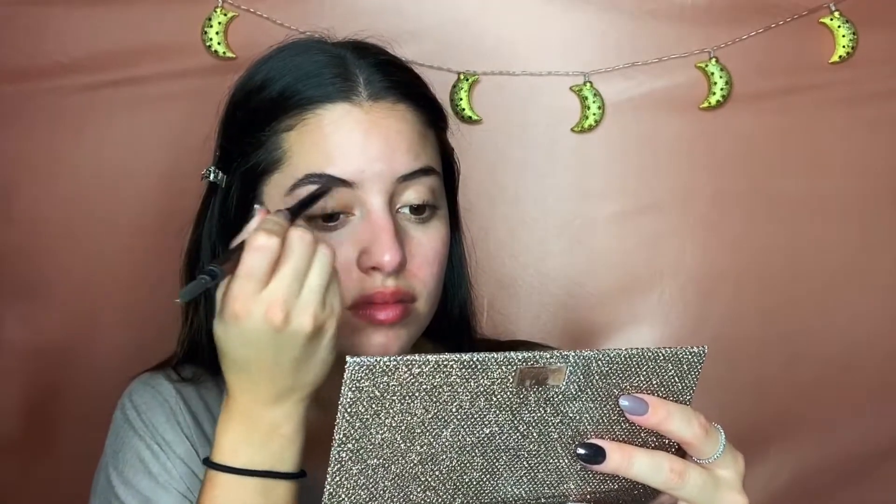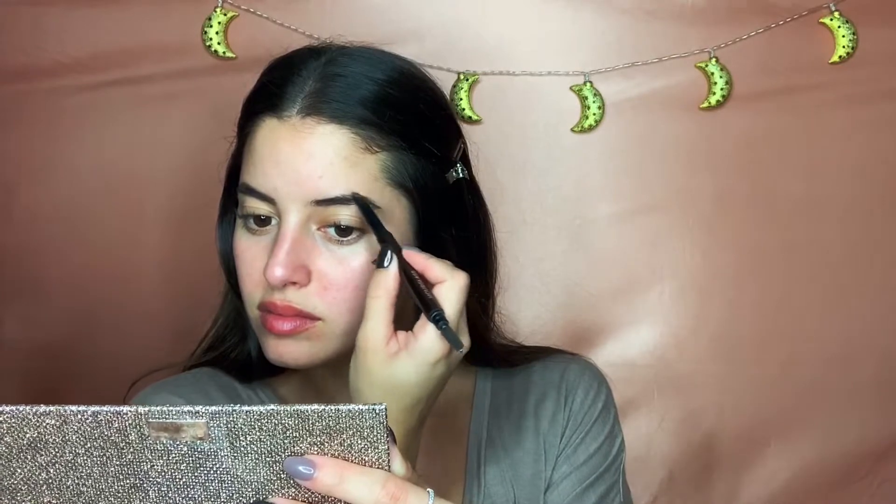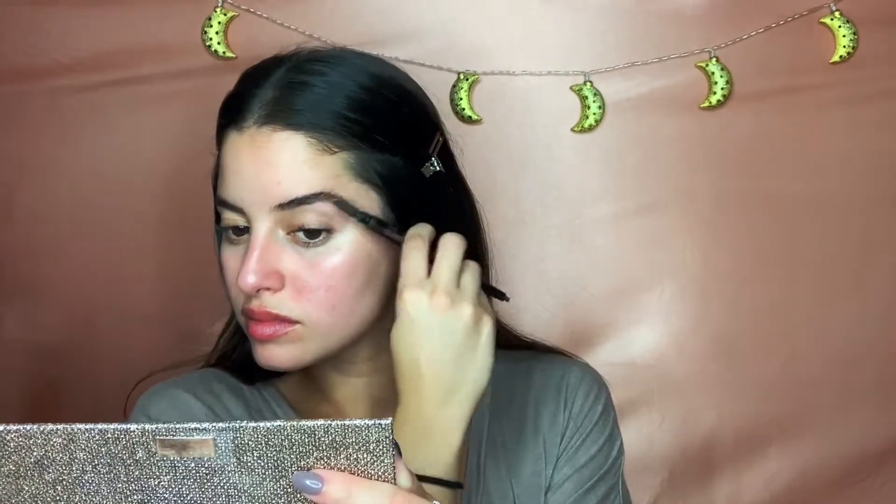This is the Hourglass brow pencil in the color Warm Brunette. It's a very thick kind of brow pencil so it's harder to be precise with it. I'm definitely ready to get my hands on Desi Perkins' Bomb Ass Brow Kit.